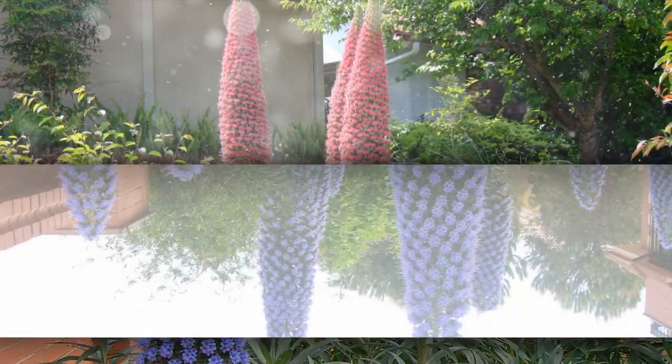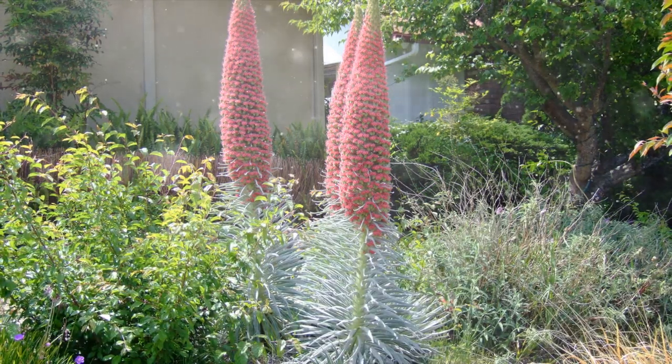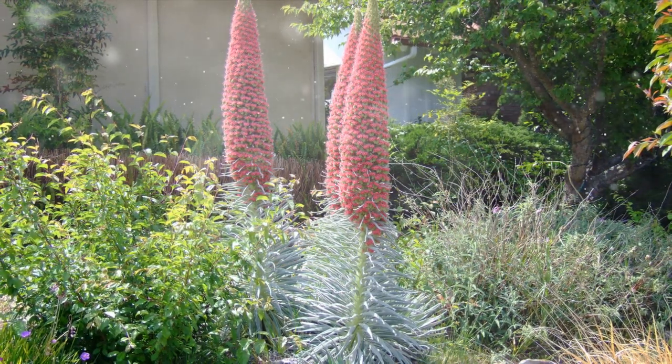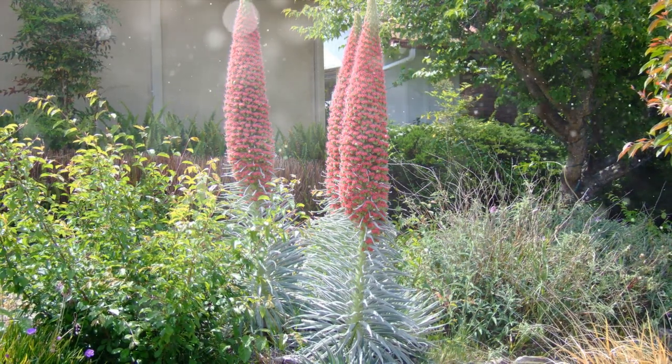Whether you're looking to attract pollinators, create a striking focal point, or simply enjoy the unique charm of this plant, growing Echium can be a rewarding experience. This comprehensive guide will walk you through the step-by-step process of successfully cultivating and caring for Pride of Madeira in your garden.